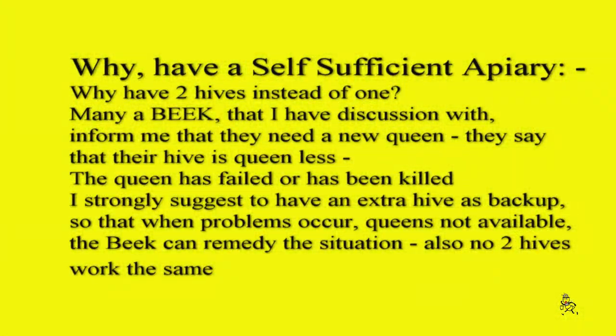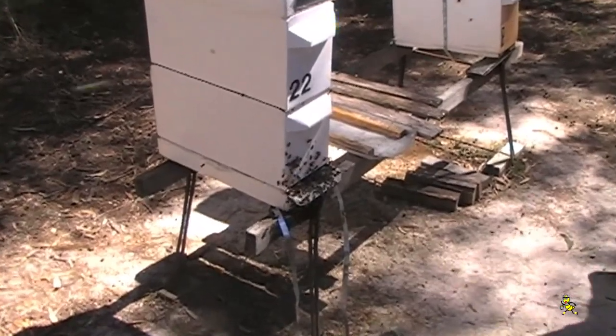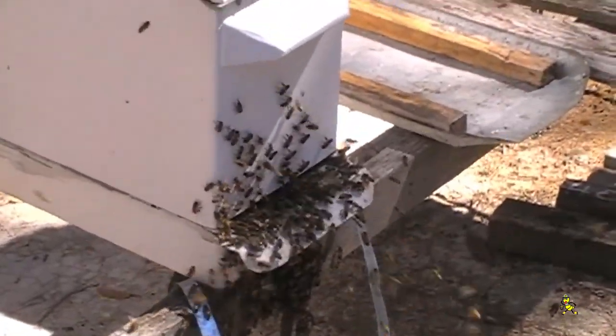Why have a self-sufficient apiary? Why have two hives instead of one? Many a beekeeper I have discussions with informs me that they need a new queen — their hive is queenless, the queen has failed or has been killed. I strongly suggest having an extra hive as backup so that when problems occur and queens are not available, the beekeeper can remedy the situation. Also, no two hives work the same. Working beehives is a balancing act with nature.